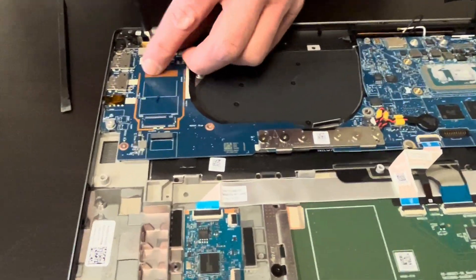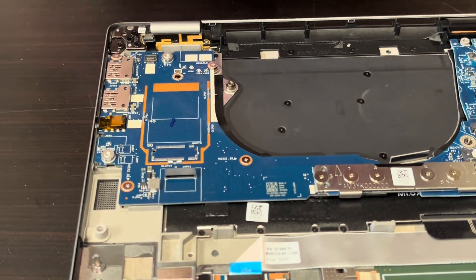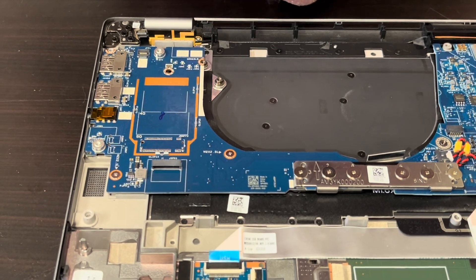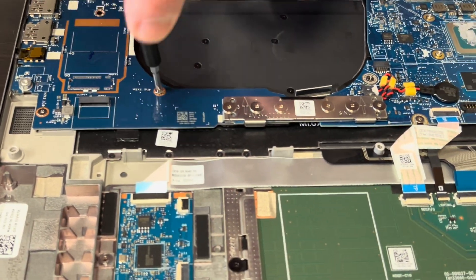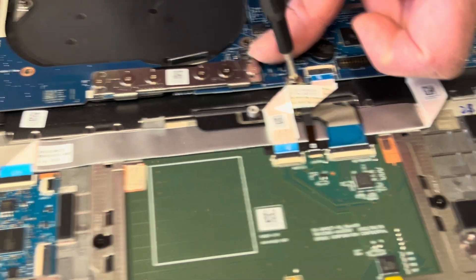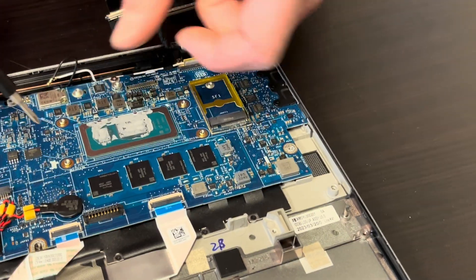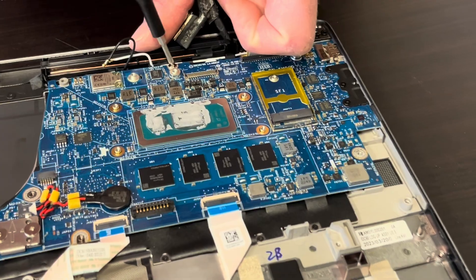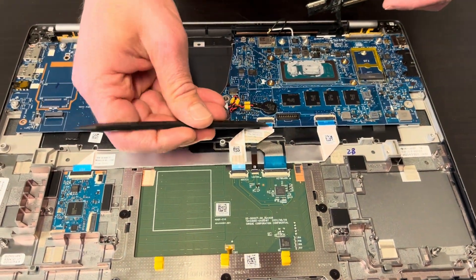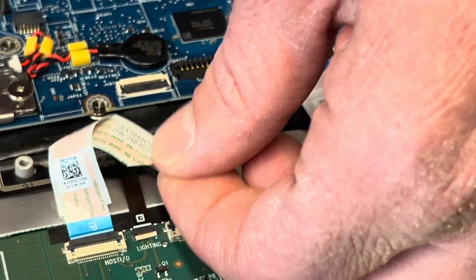Now let's take out all the screws holding the motherboard and unplug all the cables. One more here. Unplug the touchpad. Always close the connectors because they are very fragile.